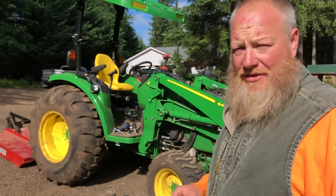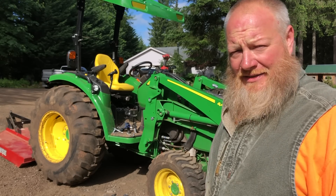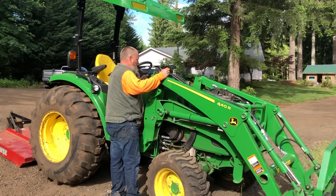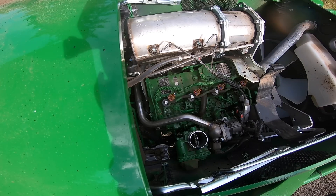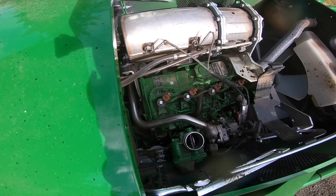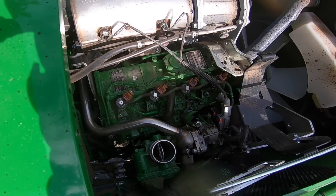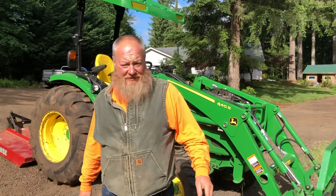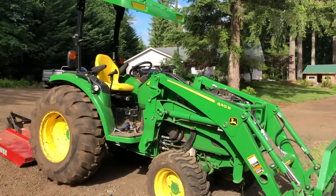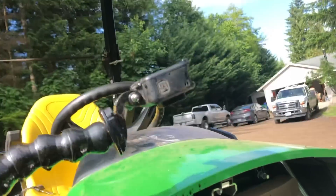In theory, I should be able to bump the starter and make an oily mess. I don't know what to try if this doesn't work. Well, that was definitely the problem. I've got oil all over the place, including my camera.